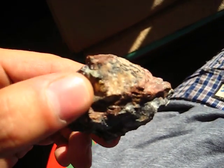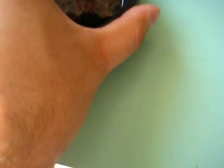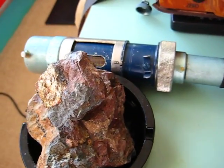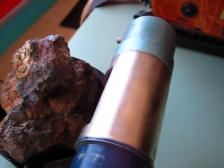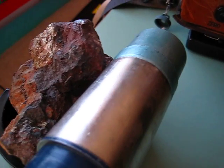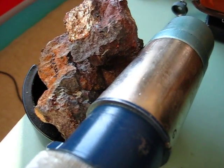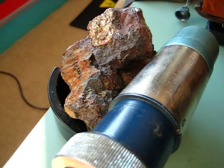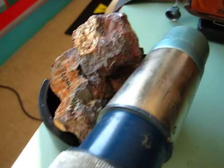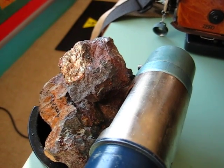You can hear the Geiger counter clicking more furiously near these minerals. These minerals are not so hot — I measure the radiation and it's around one millirem per hour, so that's not so hot at all. But it's a very rare mineral so I feel myself kind of lucky that I could find it.